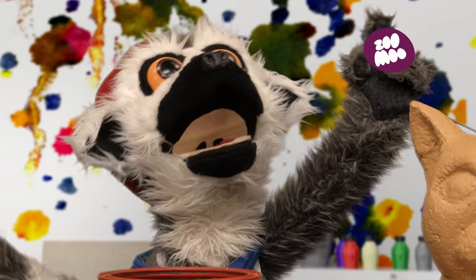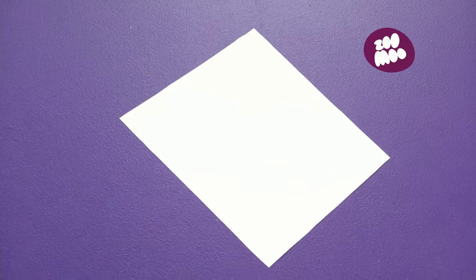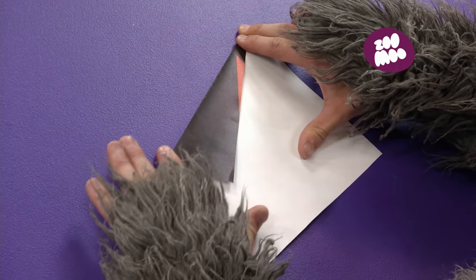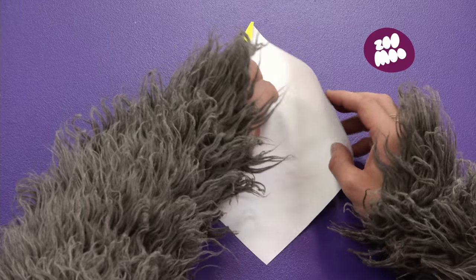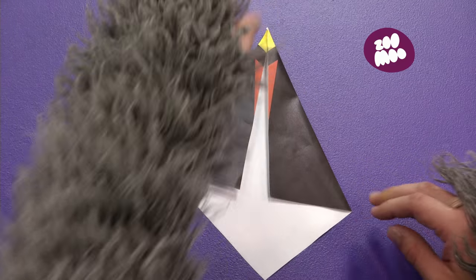And now, we fold! Come on, my friend! Fold away! First, make a crease from the beak down to the bottom of the paper. Just like so! And then, do the same on the other side. Make a crease from the beak all the way down to the bottom of the paper. Voila!